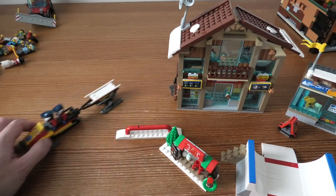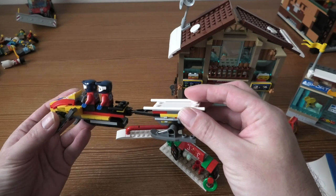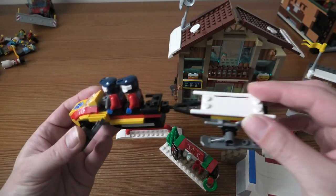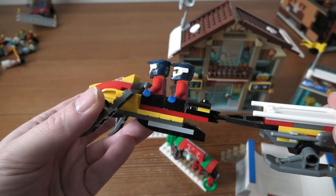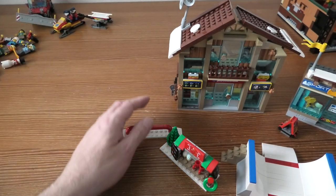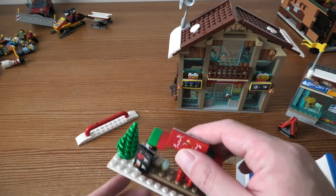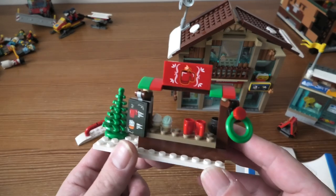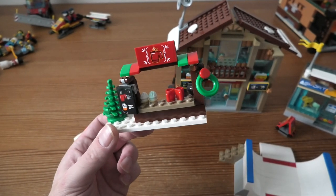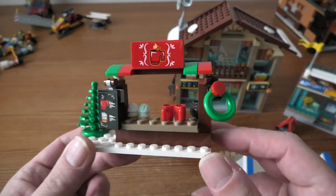We have a hot drinks and cupcake stand. We also have a snowmobile with trailer — I think this is that one — it's 7 cm, 5 cm high, 18 cm long, and 3 cm wide. Very cool. The hot drinks and cupcake stand is 10 cm high, 6 cm wide, and 3 cm deep.